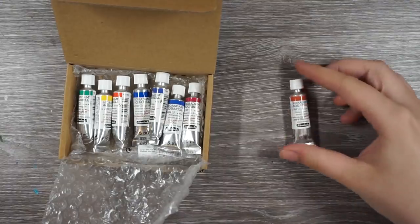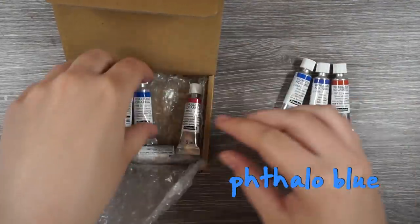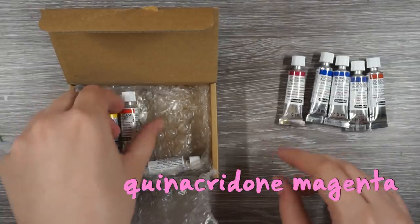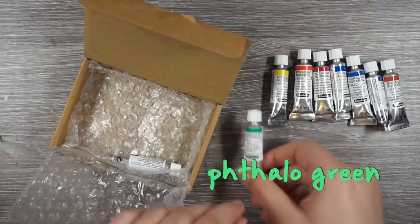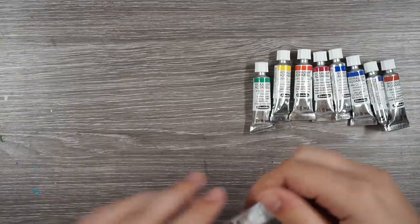So I got burnt sienna, dark blue, phthalo blue, ultramarine, quinacridone magenta — I just wanted a pink — a permanent red, a transparent yellow, phthalo green, and Schmincke Violet.